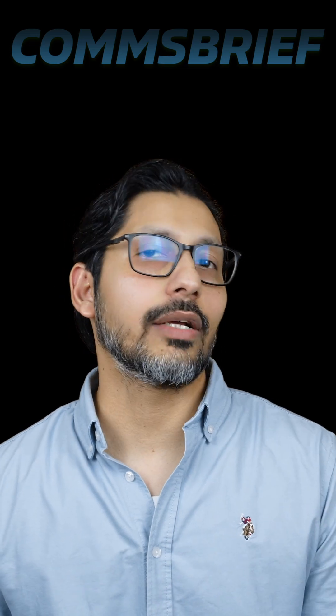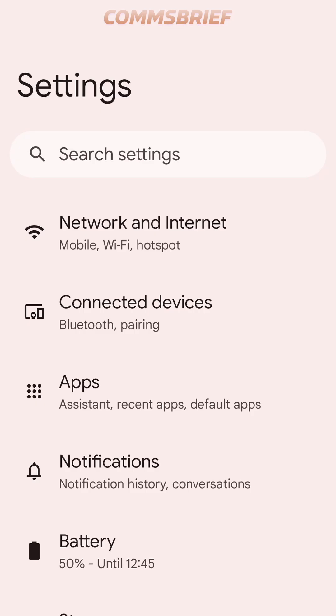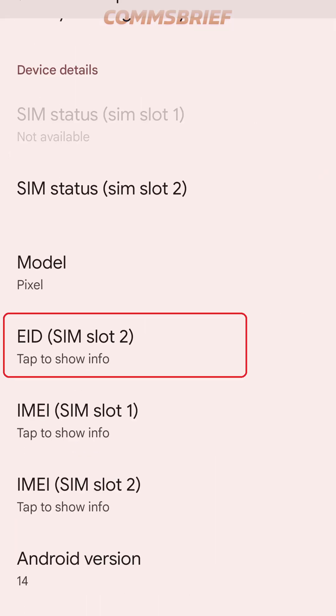Now, let's check the same thing on an Android phone. We have a Google Pixel phone here. Let's go into Settings, then About Phone, and then scroll down, and here we can see the eID information, which means this phone is eSIM compatible.